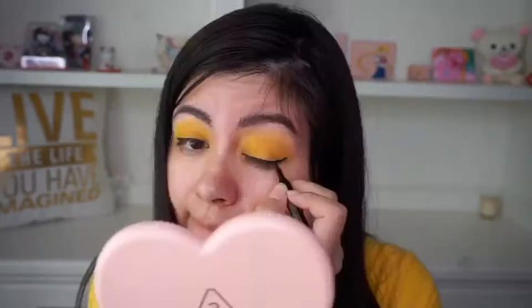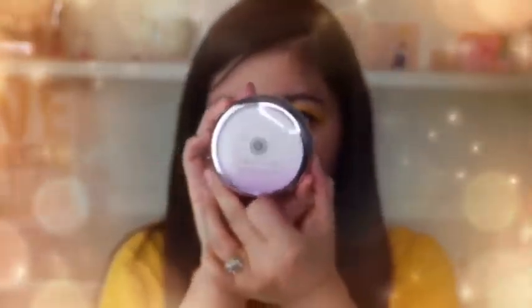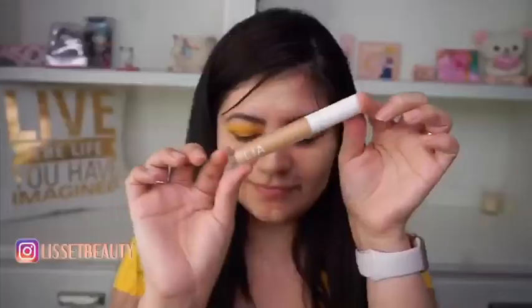Now using this primer by Tatcha — this is a Silk Canvas — and I'm just applying it all over my face, blending it with my fingers. Now for foundation I'm using the Missha Magic Cushion, and using the concealer by Ilia Beauty, placing it underneath my eyes and sides of my nose.